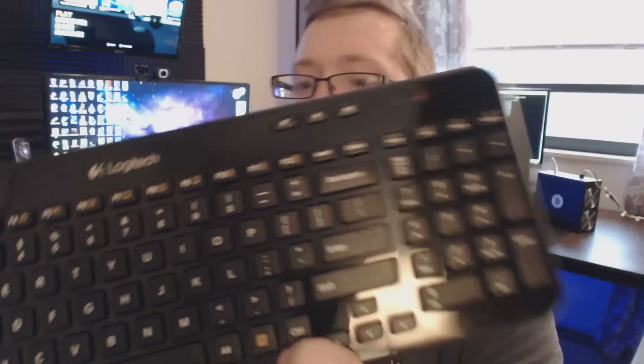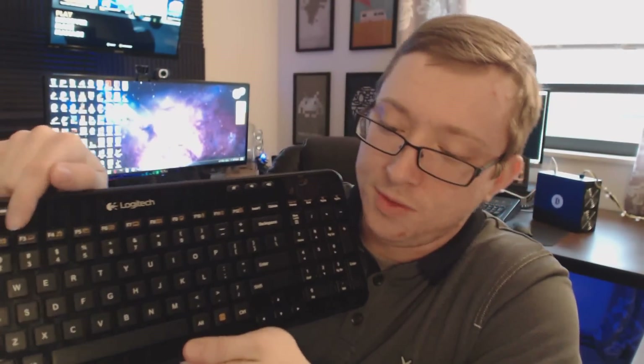Up top along with your F keys, there are also function buttons you can use for launching a music program, launching your email, or going to a homepage — all of those are programmable. You can also program buttons to launch a calculator, turn on your PC, lock your PC, and other things like that. All F keys are programmable through Logitech's software.